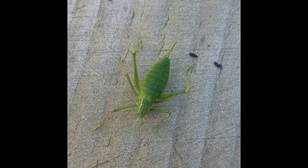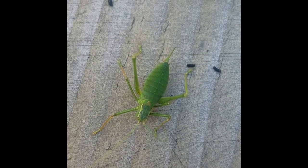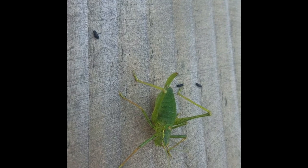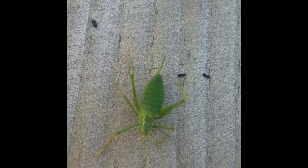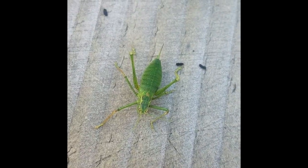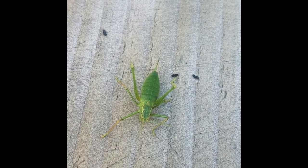Here we have a speckled bush cricket — quite an unusual shape, not really mistakable for anything else. This is a female — you can see the ovipositor at the back — but the males are a similar shape, quite rotund. They don't have any wings, and they've got lovely long antennae, which is common in all bush crickets and is how you can tell them from grasshoppers.